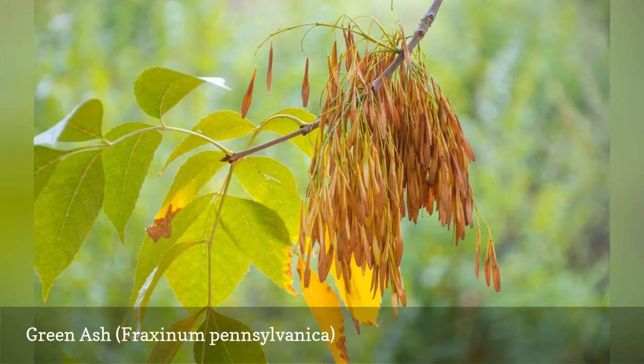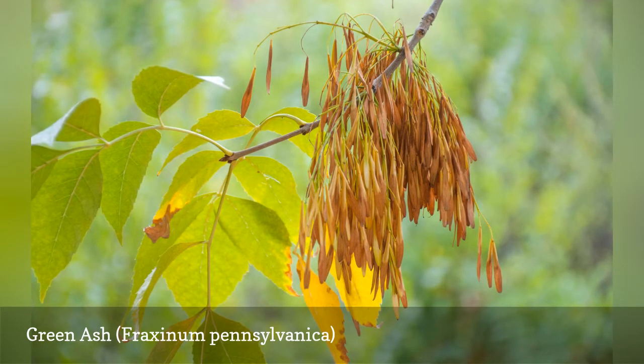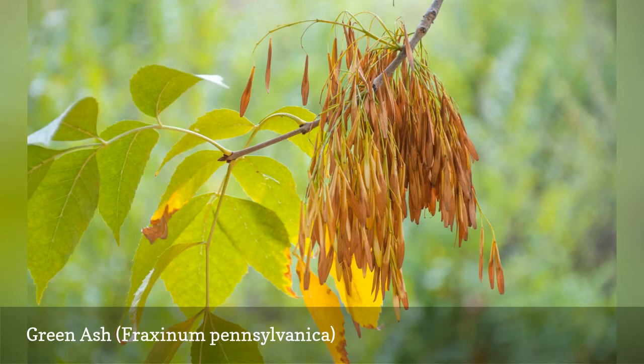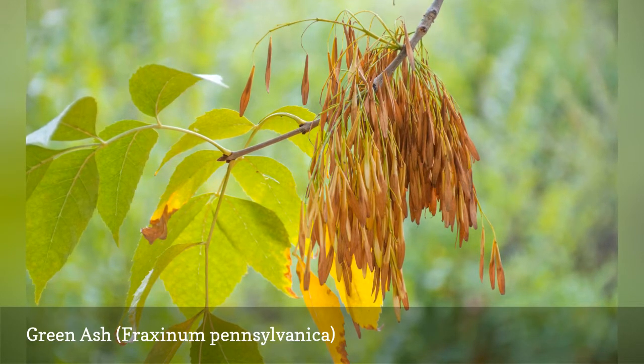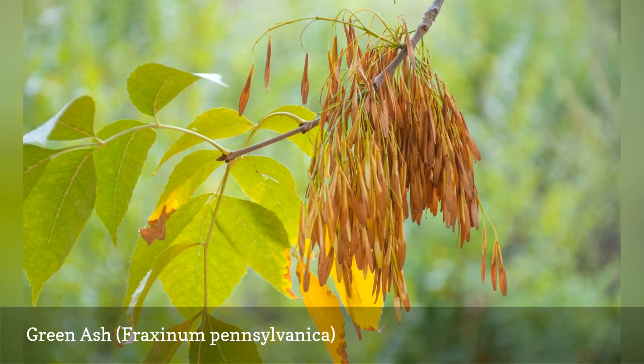The gray-brown bark forms a diamond-like pattern. The medium green leaves include 5 to 9 leaflets, turning variable shades of yellow in the fall. Green ash is traditionally planted as a shade tree, but it is not recommended in areas where the insect is expected to arrive.